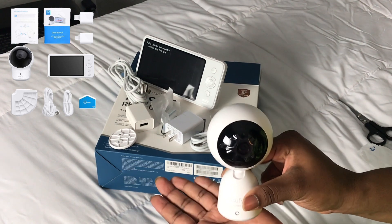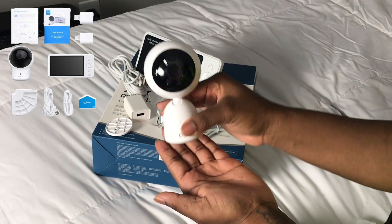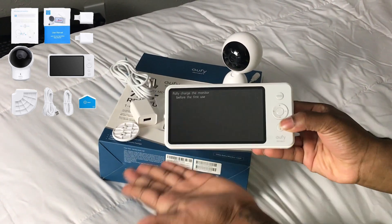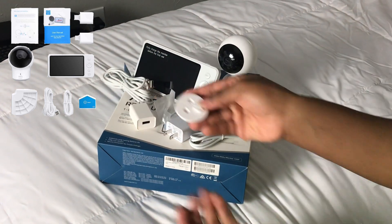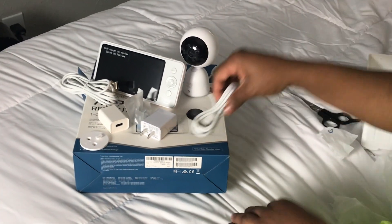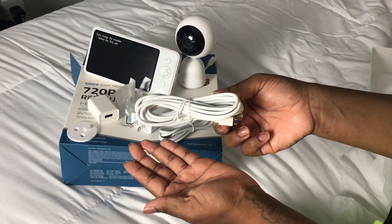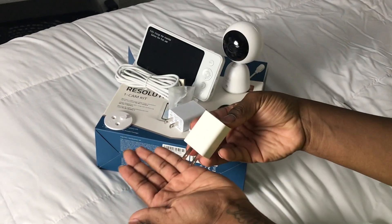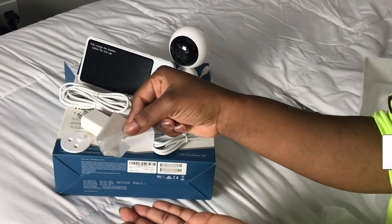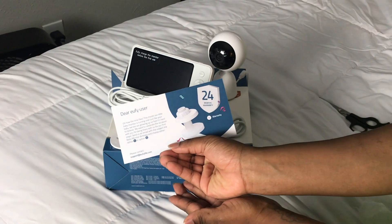Inside the box: the video baby monitor (720 pixels), the video baby camera (720 pixels), the wall mount, the monitor micro USB, the camera micro USB power cable, the monitor adapter, the camera adapter, the mounting screws, the user manual, and the welcome card.